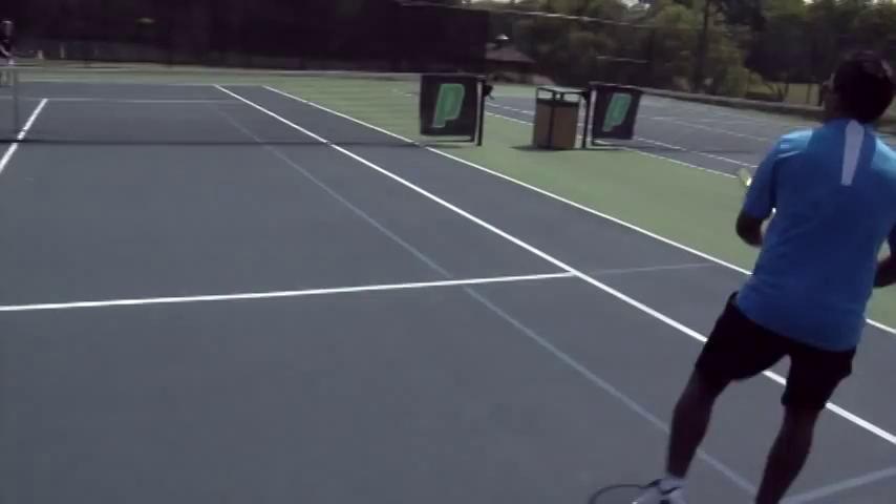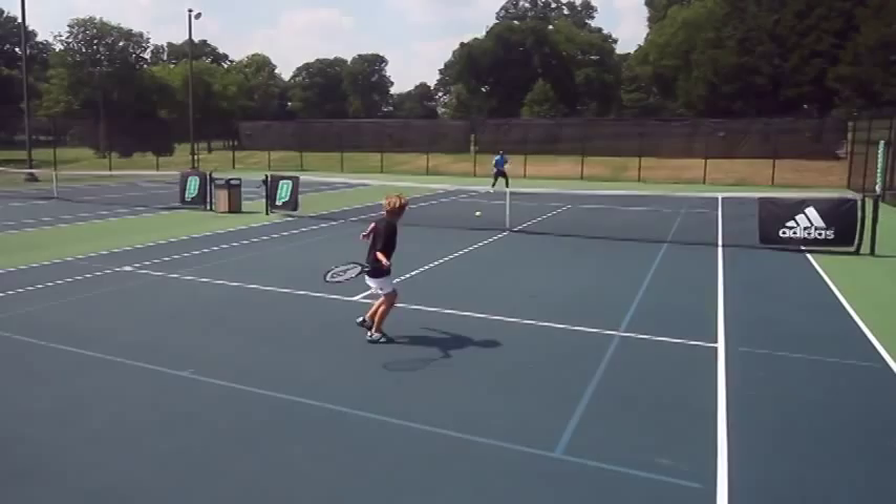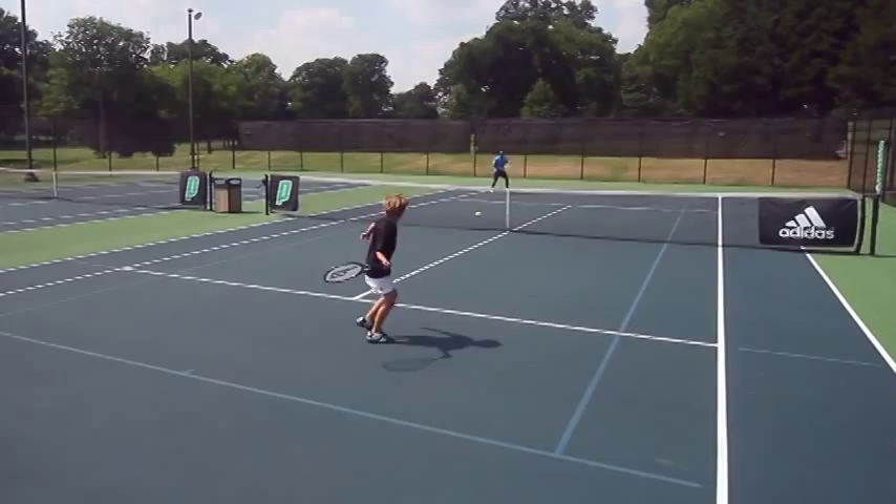Don't worry about making mistakes. If you do miss your groundstroke or your volley, let's miss it out, just not in the net.